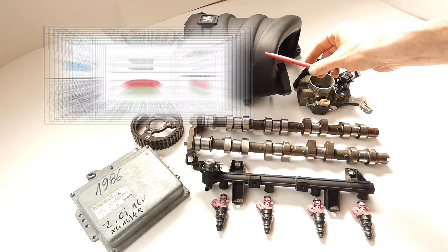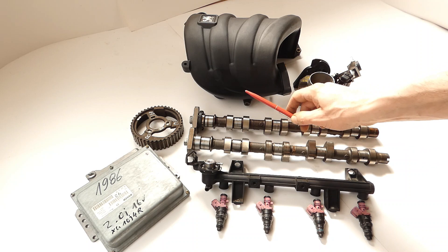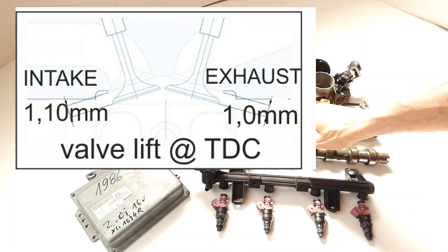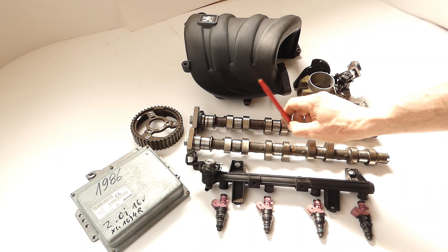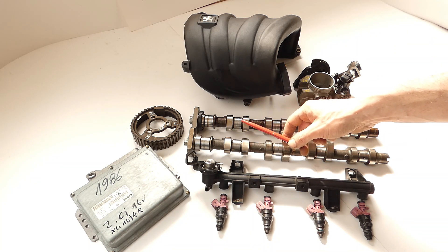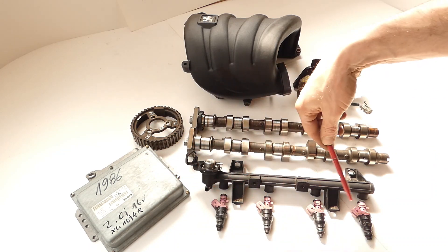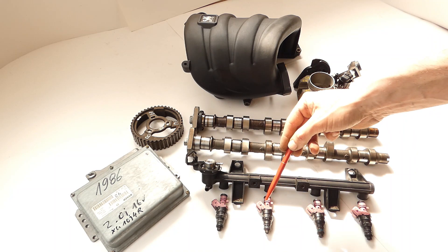Since we now run the somewhat larger intake manifold, we naturally have a bit more air, and accordingly we can play with the valve lift at TDC a little more. Exhaust side I have now set a lift of 1mm. Inlet side as specified in the original, also 1.1mm lift at TDC. I would keep those for now, possibly vary them to see if something changes at idle or at high RPM - whether that gives a little more power. The 2L injectors are needed now since we have significantly more air, to achieve a good cylinder fill.